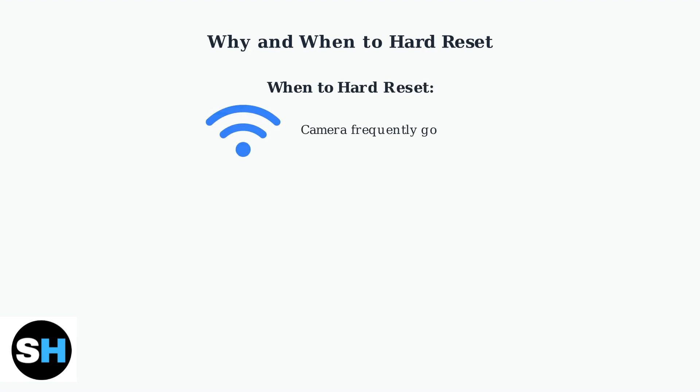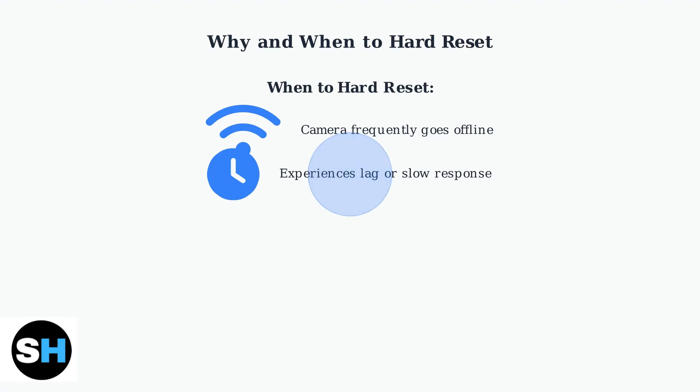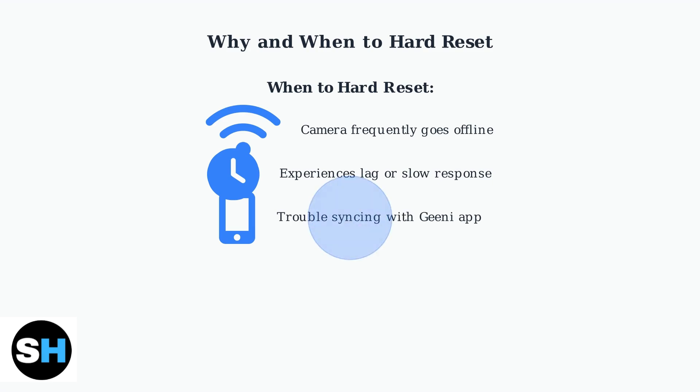You'll need to perform a hard reset in several specific situations. First, when your camera frequently goes offline or loses connection to your network. Second, when you experience lag during video streaming or the camera responds slowly to commands. Third, when you have trouble syncing with the Genie app, which is essential for managing your camera. Finally, when relocating your camera to a new location or transferring it to a different network or user.